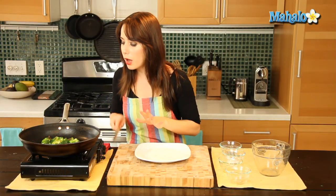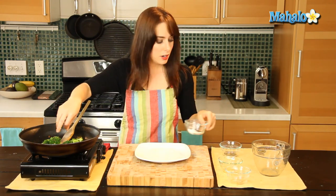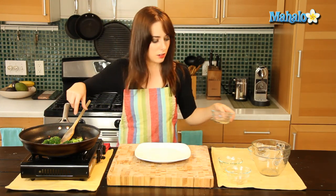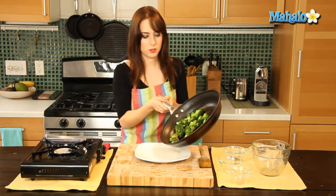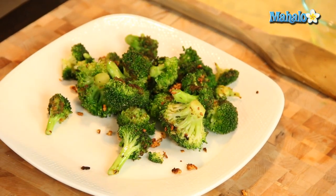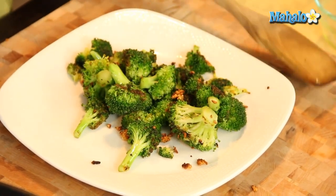The broccoli is delicious, browned, and ready to go. Garlic's all brown. I'm just going to add a little bit of salt and pepper before I plate it. Just give it a little toss around — it's just sizzling and delicious and yummy. I cannot wait to eat this delicious dish of sautéed broccoli with garlic.